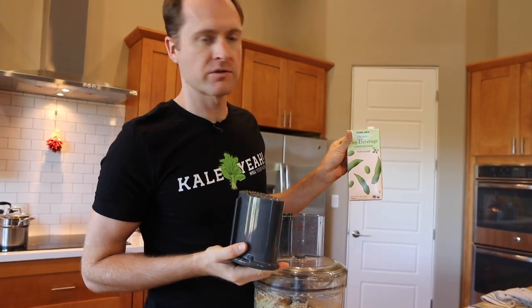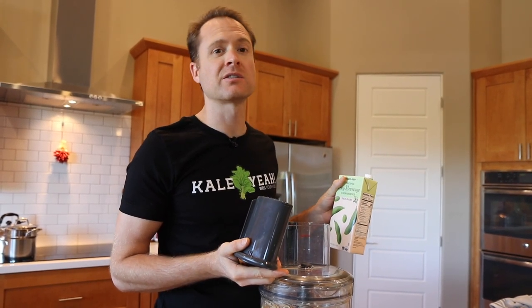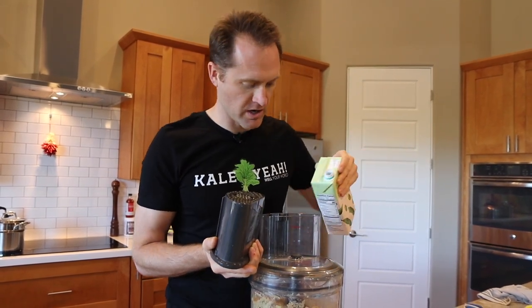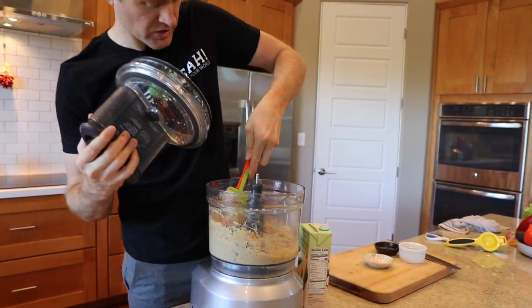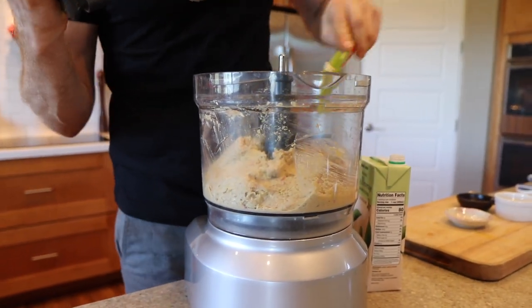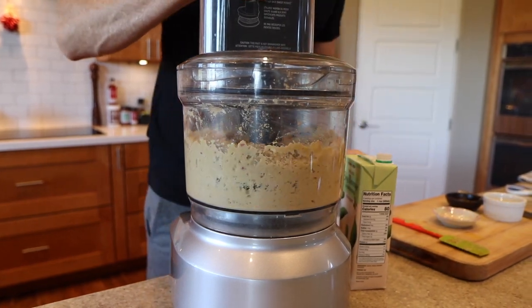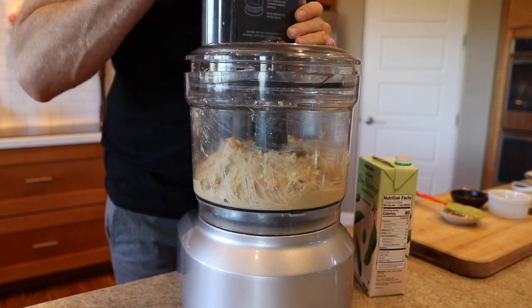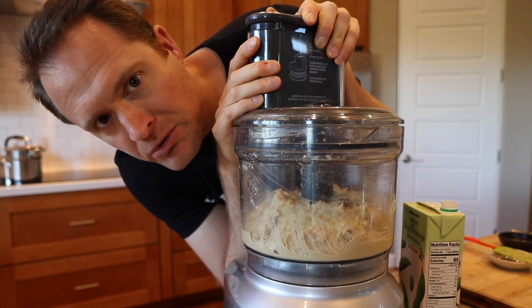This is the Trader Joe's soy milk — I love this. They raised the price a little bit but it's still well worth it. Just soybeans and water. Pour a little bit in, just go a little bit at a time — you don't want to turn this too wet. It's hard to say exactly how much, so just keep it going and get it nice and creamy. In the food processor this could go for a couple of minutes. It was just a few tablespoons of soy milk — don't overdo it.